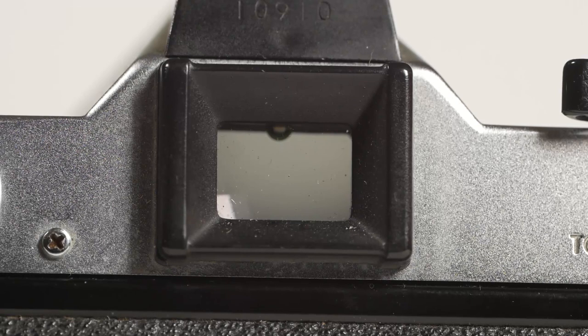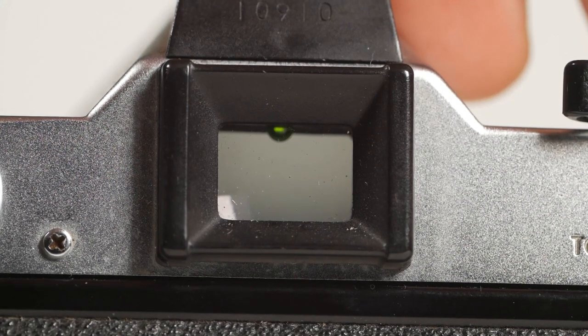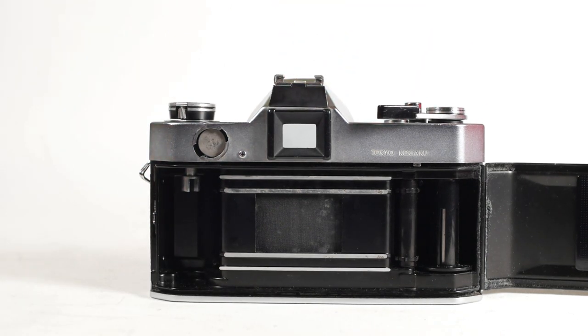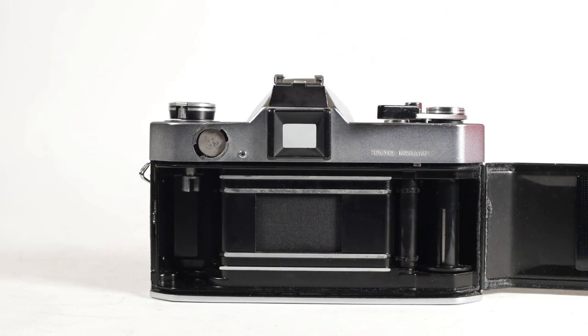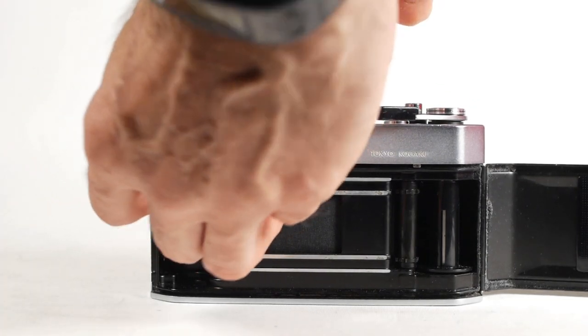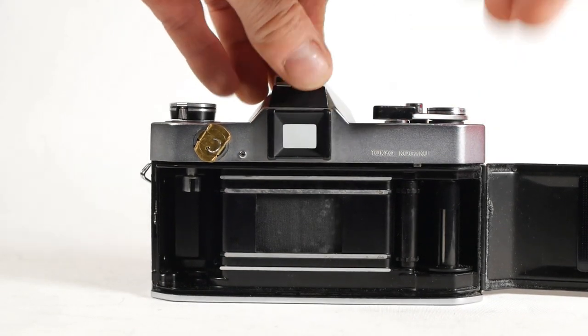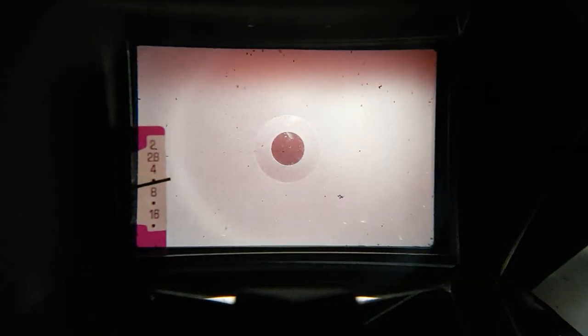And possibly most importantly, they added a green LED battery check indicator in the top of the viewfinder, which illuminates when you half press the shutter button. If the batteries are dead or the connection is bad, the shutter appears to fire, but both curtains are released at the same time, so the film isn't exposed at all. You could, theoretically, happily shoot a roll of film completely unaware that your photos would be blank. You can, of course, move your hand in front of the lens to see the exposure meter needle moving, which would also indicate that there was life in the battery.